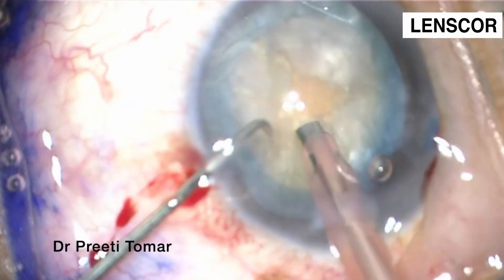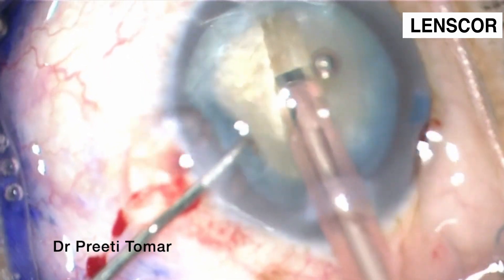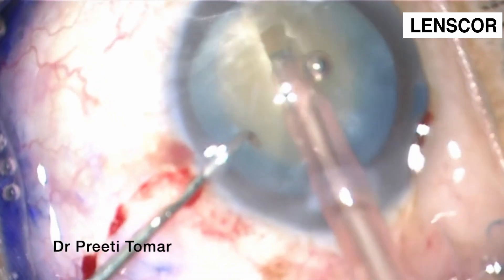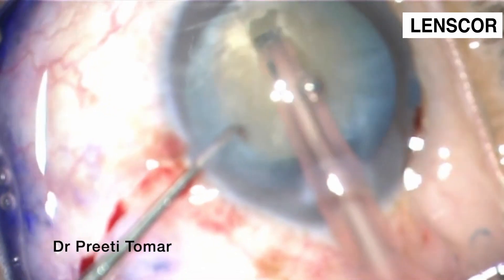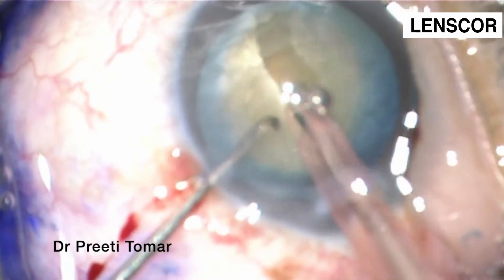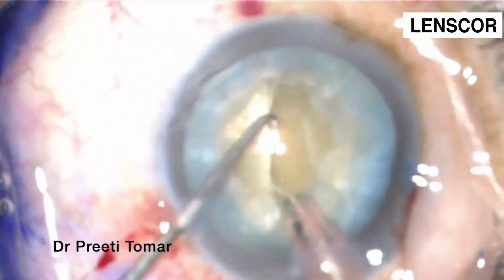Now we begin with our FACO. We are doing sculpting. The settings are: vacuum at 8200 millimeters of mercury and aspiration at 25 ml per minute.